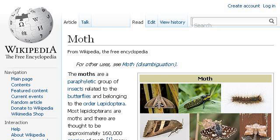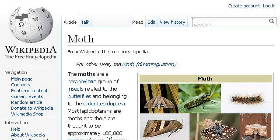Last but not least, try our 3rd ranked site www.en.wikipedia.org, the web page 'Moth' — Wikipedia, the free encyclopedia. This is the link. Through the back of the site www.infonet-biovision.org.